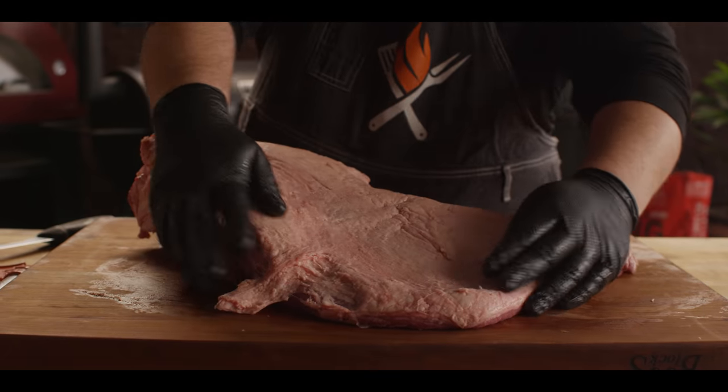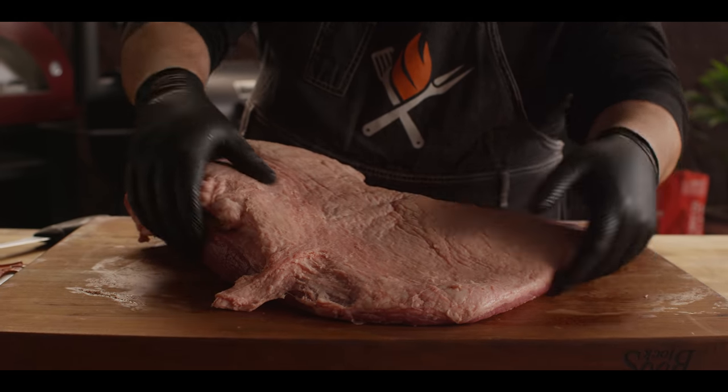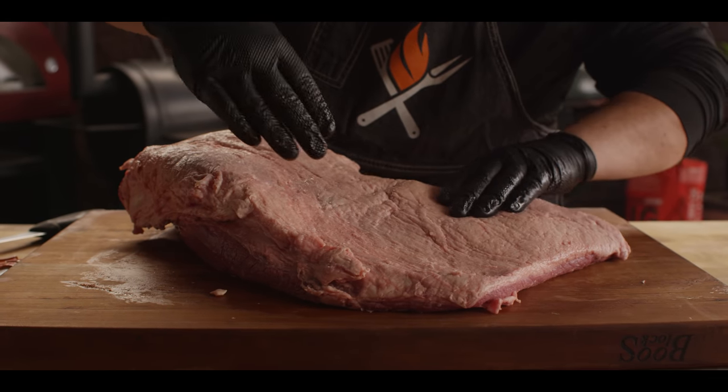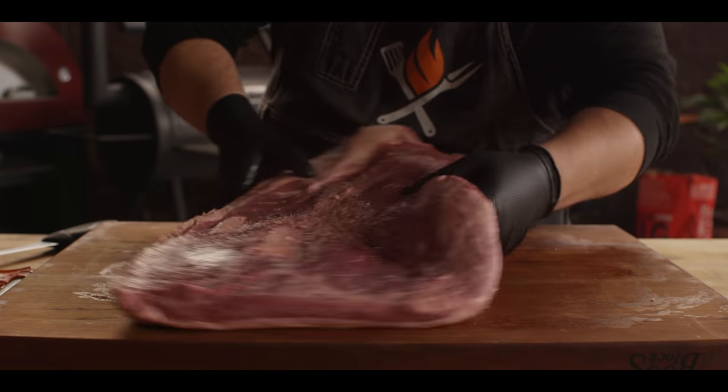Today I'm going to walk you through the process of how I prepare my brisket — get it all trimmed up, seasoned, and cover the tools we use to make brisket on the ceramic grill. Here we have our whole Creekstone Farms Prime Brisket, weighing in around 13 pounds. You're gonna want to get it below 15 pounds to fit it on either a classic Kamado Joe or large Big Green Egg.